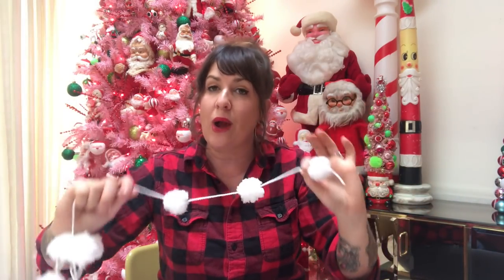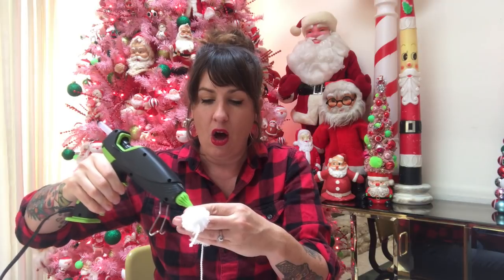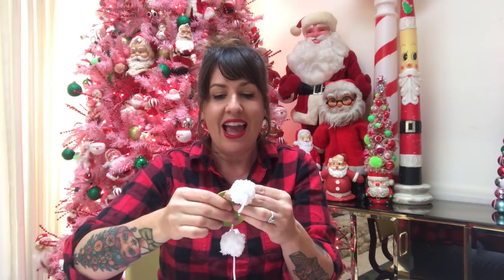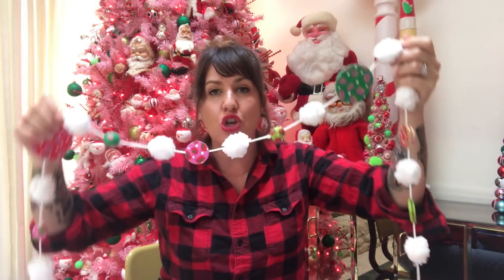Then you can add the discs to regular yarn or twine, or in my case I have yarn that is already pre-pom-poms — how handy is that! Get two pieces, because we're sandwiching these together. Put your hot glue all around the edges, then bring in your second wooden disc, put it on top, and squeeze it. If you're doing this with kids, be sure to use low-temperature glue and supervise this part. You can also add trim on the edges where they're sandwiched together. Try different sizes, beads, different colors, and different patterns!